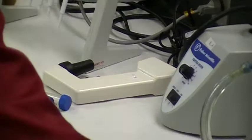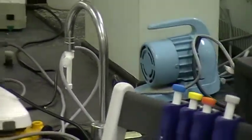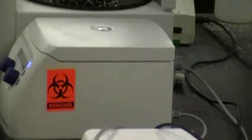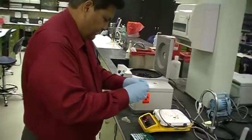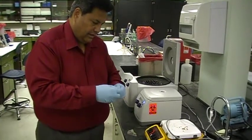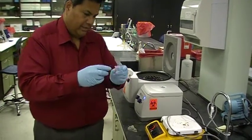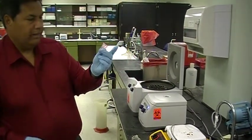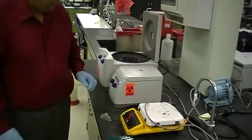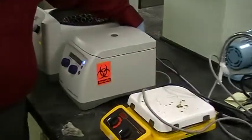Now I'm going to move over and show you how to use the next size up — the larger microcentrifuge. You always use this in balance. You have two tubes that are basically balanced. Let's say I want to pellet these tubes, so that I get a pellet on the bottom. You turn the microcentrifuge on using the switch on the back.